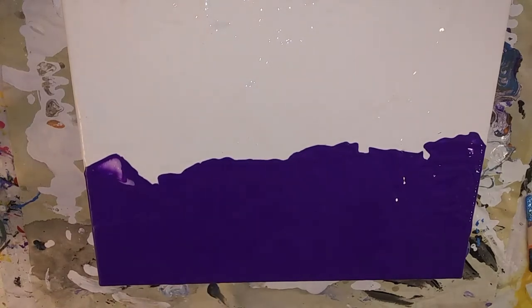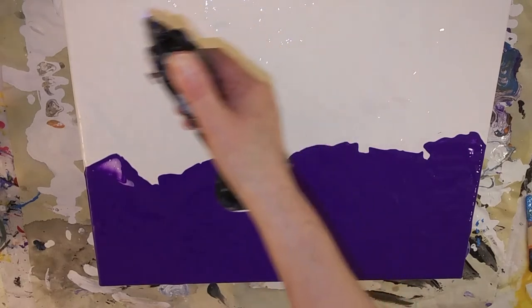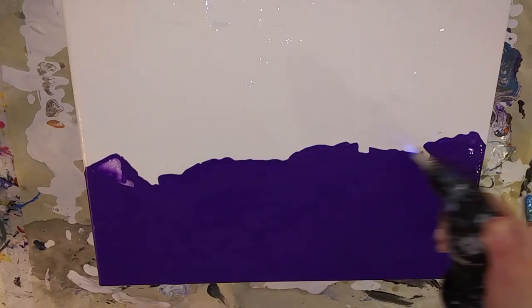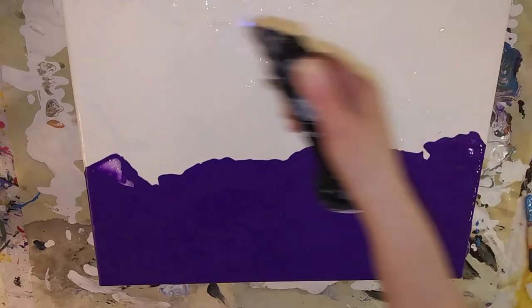Let's torch out the air bubbles. Hopefully I can get my torch to work — it's been acting up lately. There we go. So this pops out the air bubbles. You don't want them to pop on their own because they'll leave little pits where you can see the canvas, and it just looks bad.